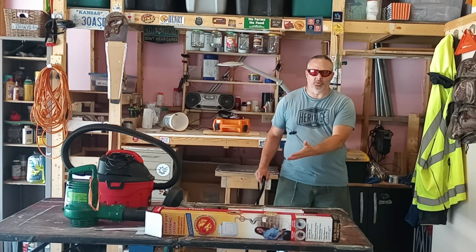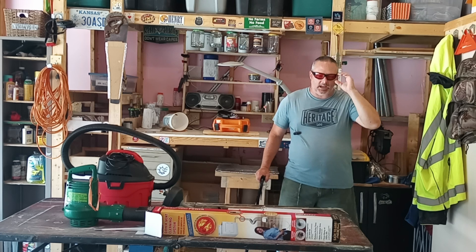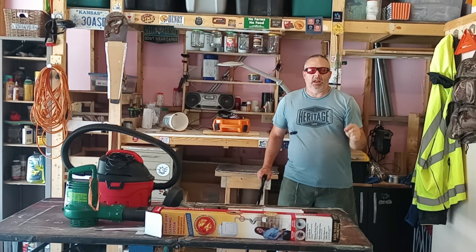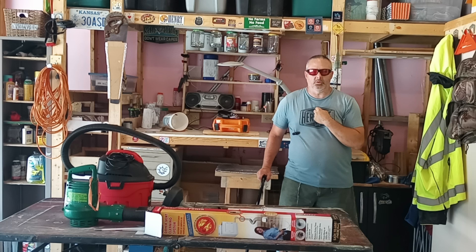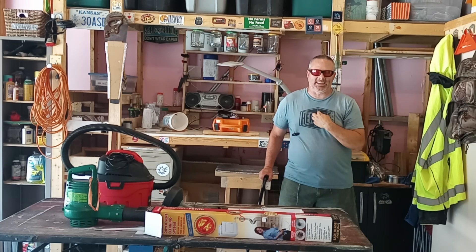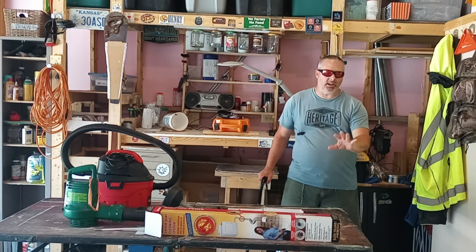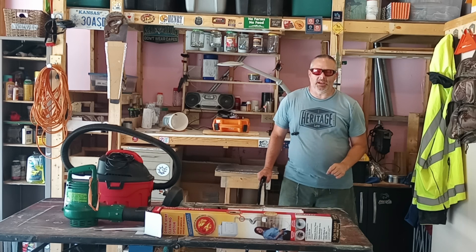I've got a whole bunch of tools right here in front of me and I'm going to go over each one. Just know that I will be using some special tools — not things you'll necessarily need — but they'll help me see what I'm doing behind the camera. So with that being said, let's move on with the video.